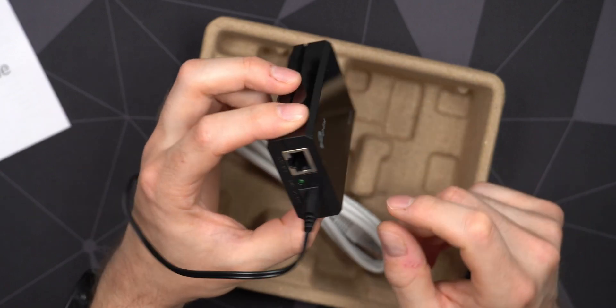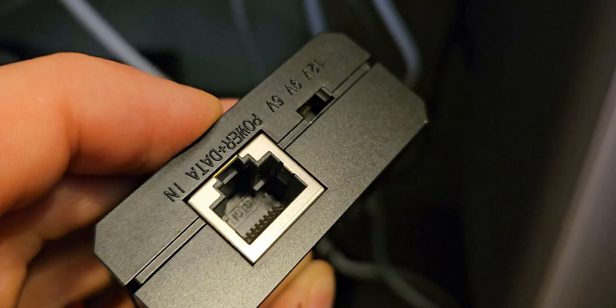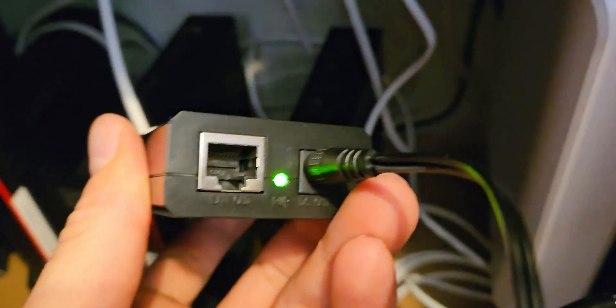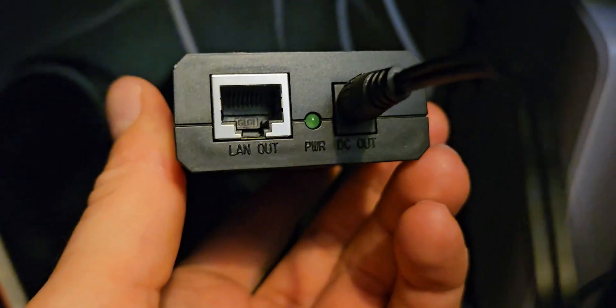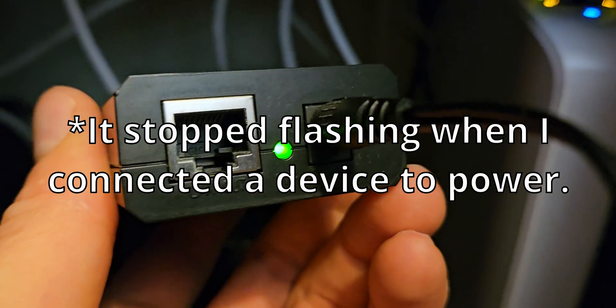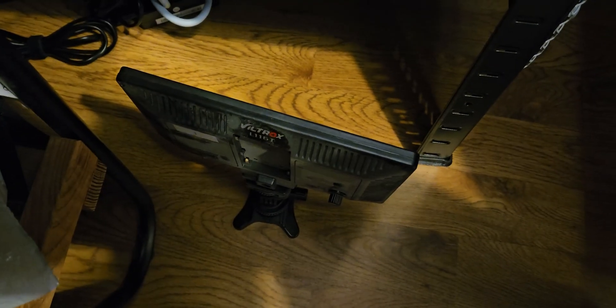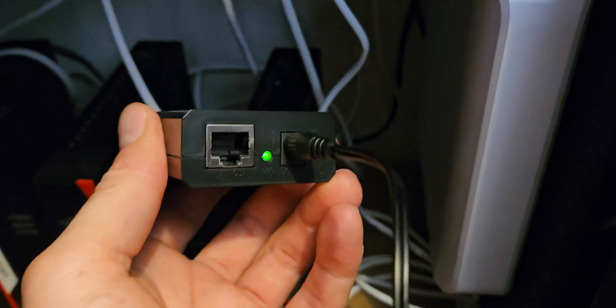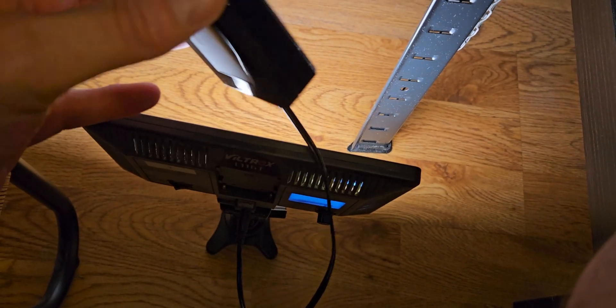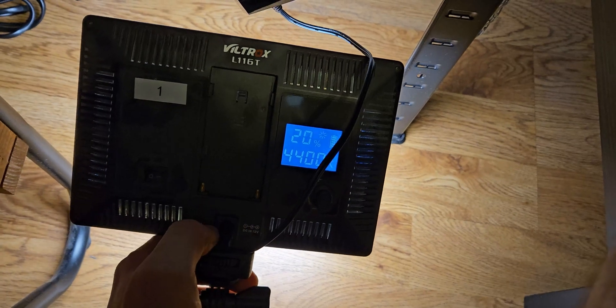Let's actually plug it in and see what happens. I have a cable going from my POE switch — I'll switch it to 12V for this test. Plugging it in — success! The power LED is lit, though it's actually flashing; I'm not entirely sure why. I plug in a little lamp to test if power is going through, and yes, success — it is now powering the lamp using POE.